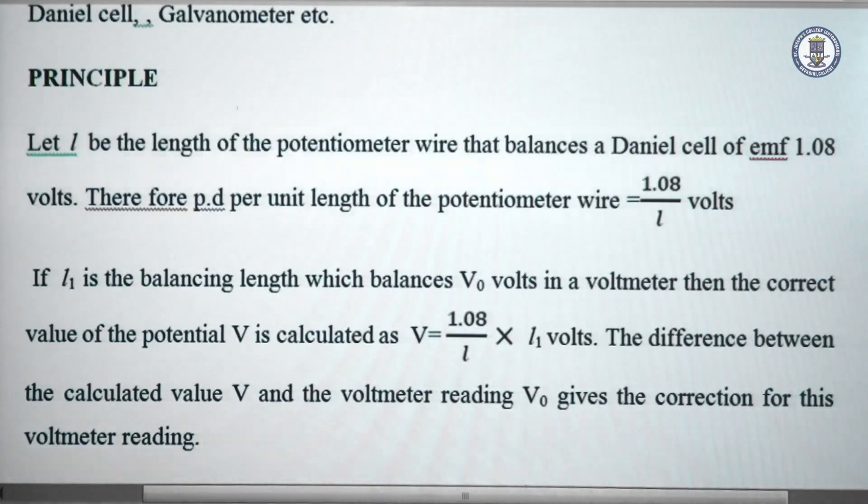Instead of a Daniel cell, if we connect a voltmeter in the secondary circuit and if L1 is the balance length which balances a voltage V0, where V0 is the voltmeter reading, then the calculated potential difference across the voltmeter V should be 1.08 divided by L into L1 volts.